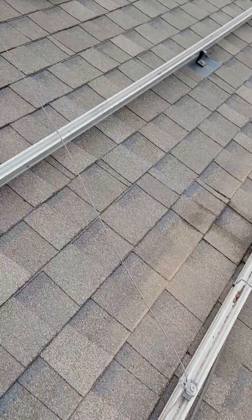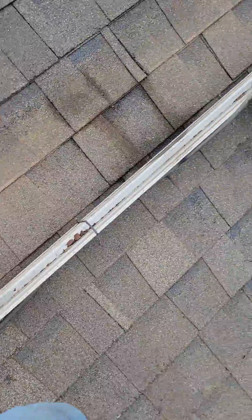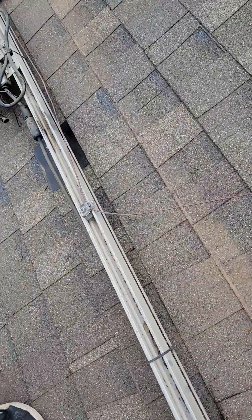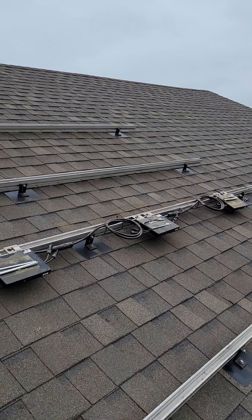Some of it looked good — the grounding looks pretty good. They grounded every other rail, but I don't really like that either. Stuff we see on the day-to-day.